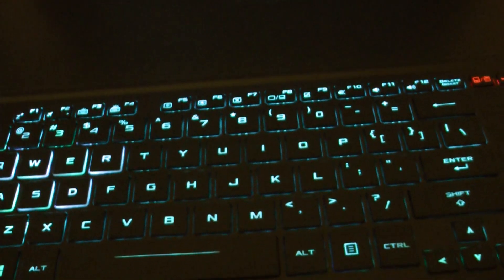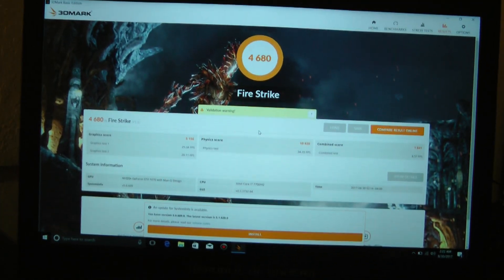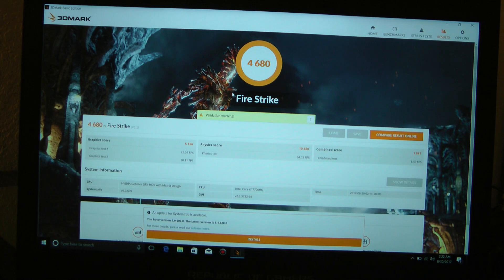This is the ASUS Republic of Gamers Zephyrus. Thanks a lot guys for tuning in. Have a great day.